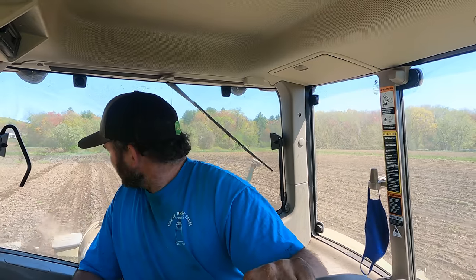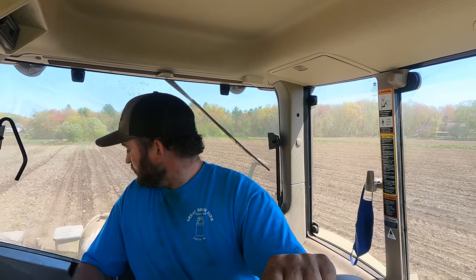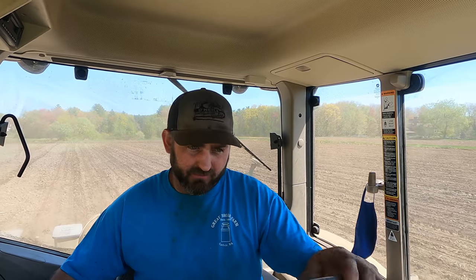Then I've got a field behind me that was wet — another day when they tried to disk it. I have a feeling tomorrow I'm going to go disk it and plant it. I'd like to be pretty much done with any corn I possibly can do. Next week we'll have to plant our wettest sections.